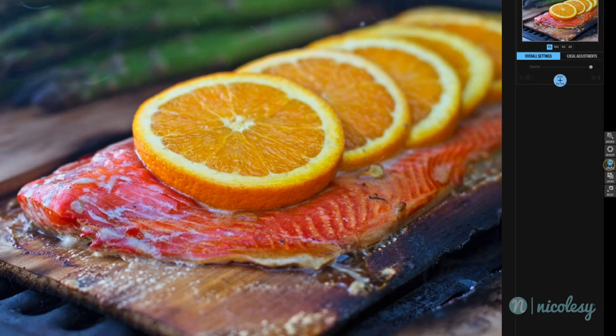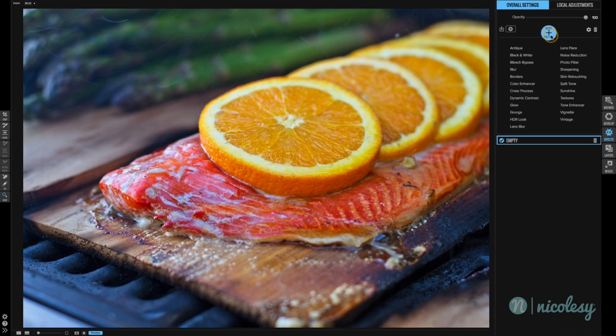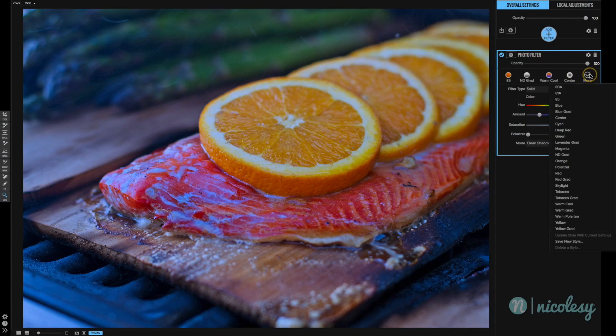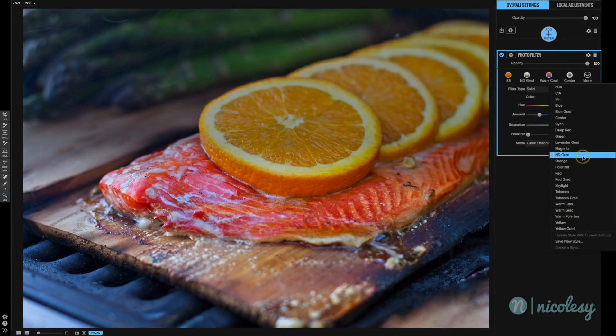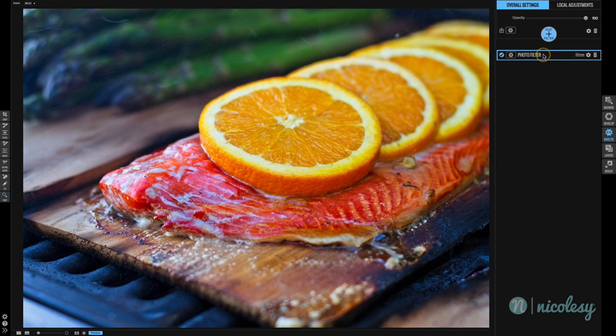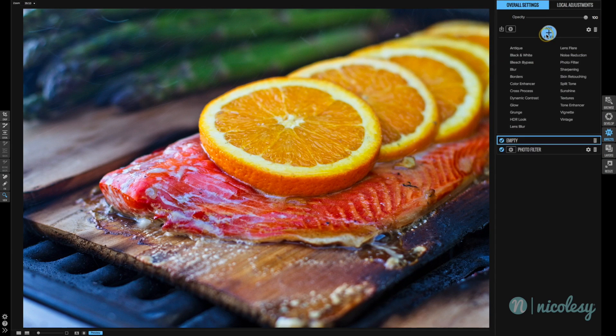I'll click on Effects on the right and then click the Add Filter button. I'm going to add a photo filter, and in the More drop-down I'm going to select the polarizer. It looks good but it's a lot too intense, so I'm going to reduce that opacity down to around 50%. We'll do a quick toggle of that, and that looks great. That's a really good filter to use for food. I'm going to minimize this panel and then add another filter.